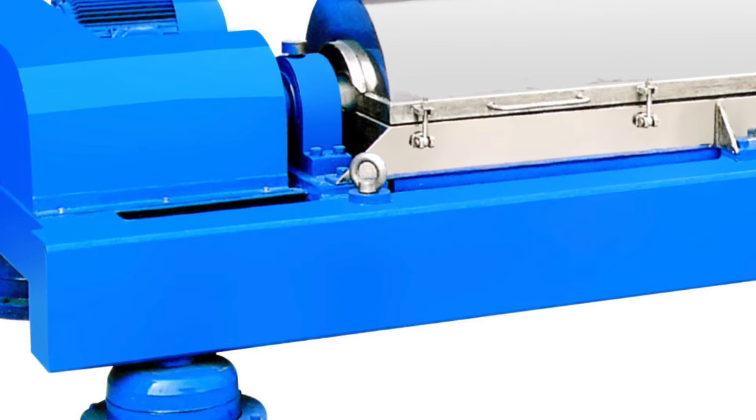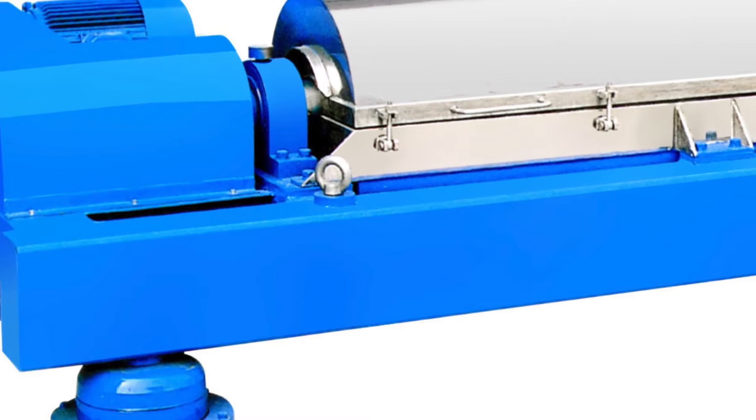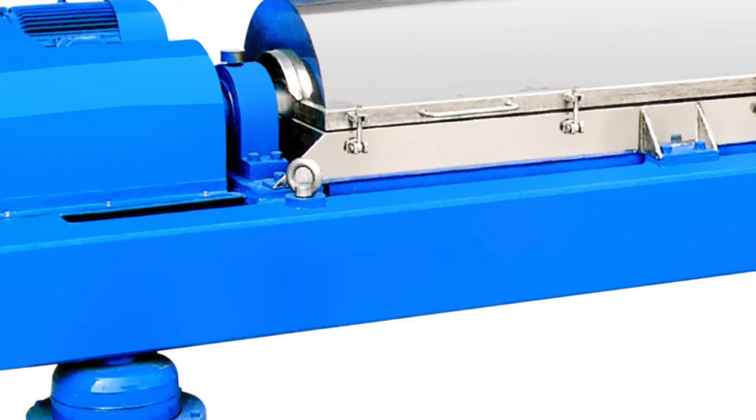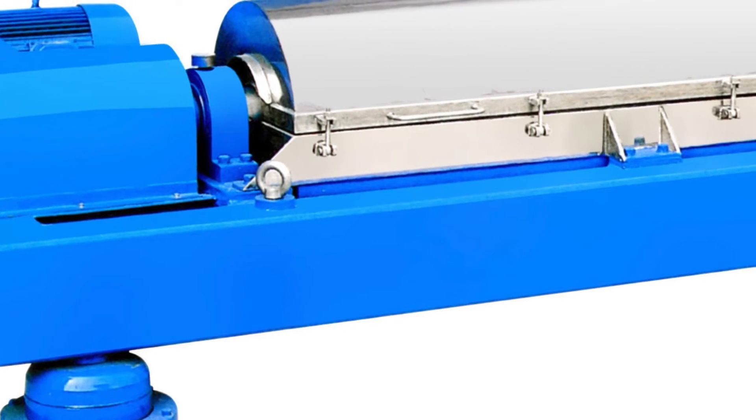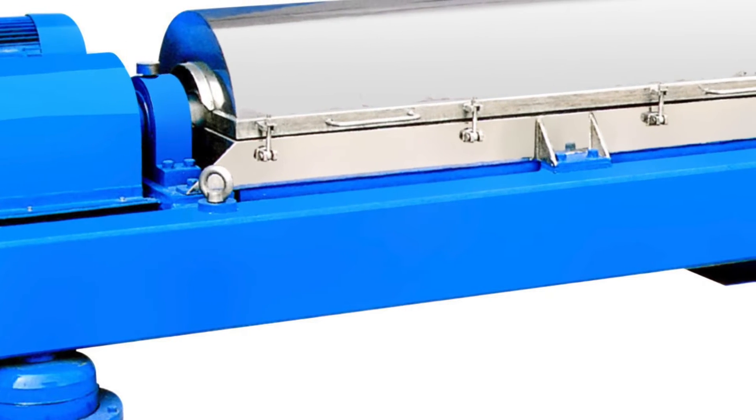Hey guys, Robert Knoll with R&R Environmental. Do you use centrifuges? If so, you need to use our flock. Do you sell centrifuges? Do you rent centrifuges? Are your customers complaining that your centrifuges just don't work the way they should?